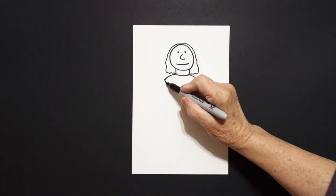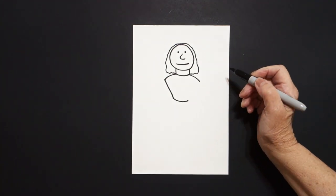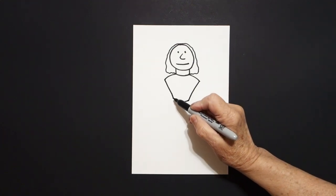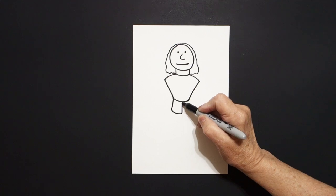Come back to the left, straight diagonal down, slightly curve line. Come on the right, straight diagonal down, connect. Starting on the left, straight line, curve line, straight line, connect.